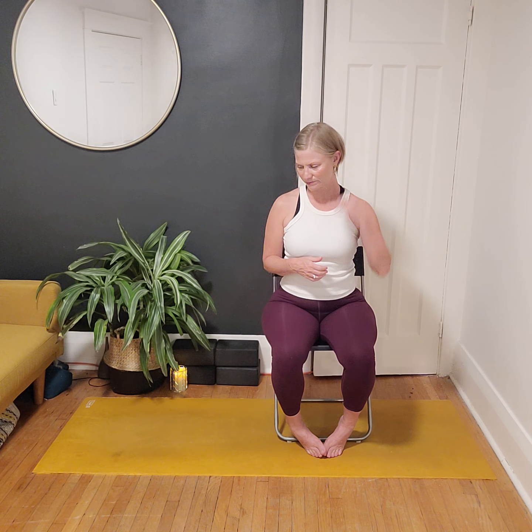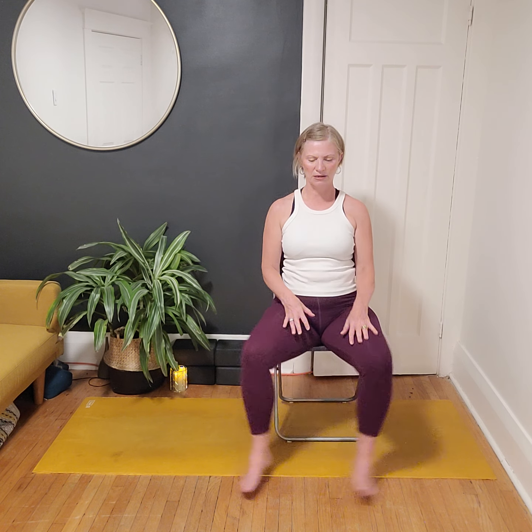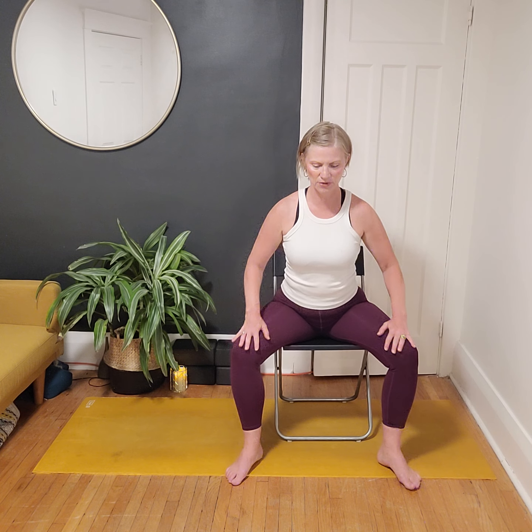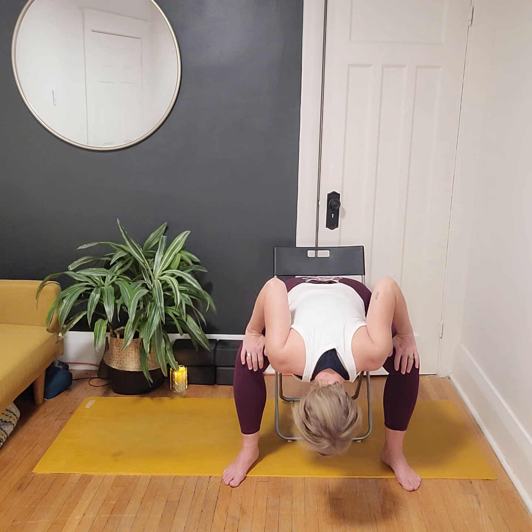If you are standing, make your way down to the floor — we'll do a couple of stretches on the floor. I'm going to stay in the chair for this last bit. Once down, find a butterfly posture. In the chair, we're just finding an inner thigh stretch — step the feet wide, maybe draw the feet together and hinge forward depending on the chair and how your body feels. For me the best inner thigh stretch is a wide-leg forward fold. Let's take a few breaths.